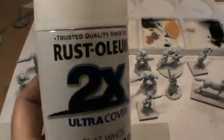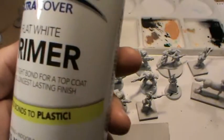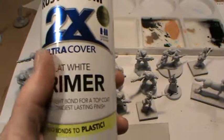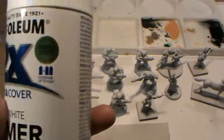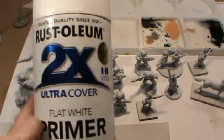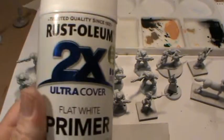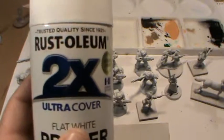That's the Rustoleum 2x Ultra Cover Flat White Primer. It even bonds to plastic. If you've got a lot of miniatures and you're looking for a decent primer that'll cover well, do the job it's supposed to, and won't be a problem to paint over — this is your product. Buy it, go buy it now. I hope this helped someone and saved you a bit of money. $10.95 at your local Bunnings store — go for it.